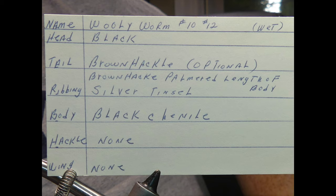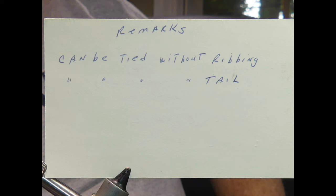Good evening. Today we're going to follow another recipe of my father's to tie another fly — the Woolly Warmer. This is the front and back of his original recipe card from five decades ago.